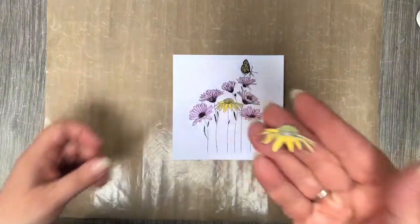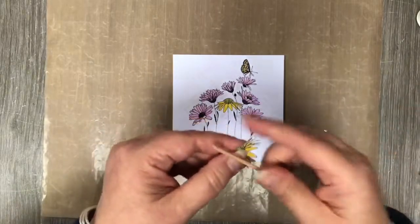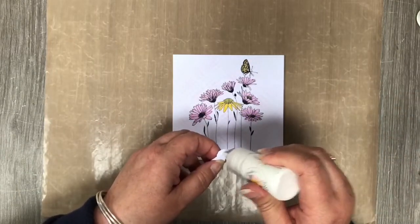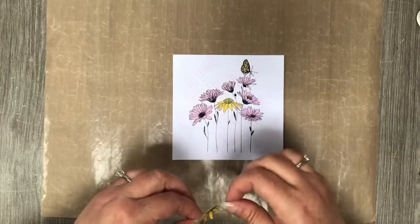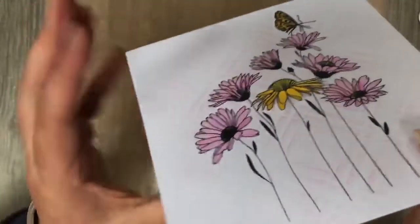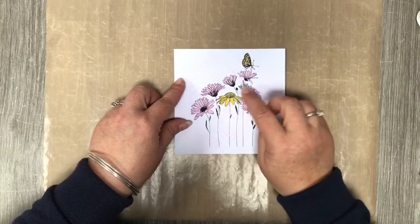There's nothing worse than spending all that time putting your card together and then it smudges, so just pick up any excess. You'll then end up with something that looks like so. If you want — and I have done here — I've just stamped out again and cut the daisy, cut the yellow daisy out, and I'm just going to curl the petals very slightly just to add a little bit of movement to the card and stick that over the top. That's a great way to hide something if you've done something wrong underneath.